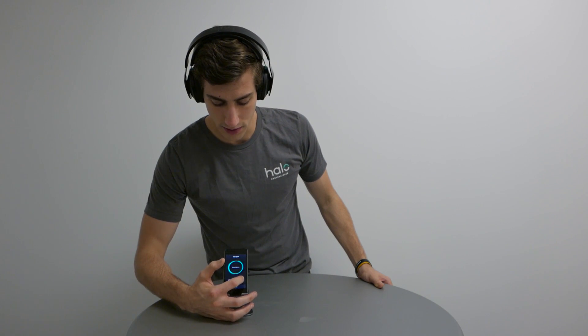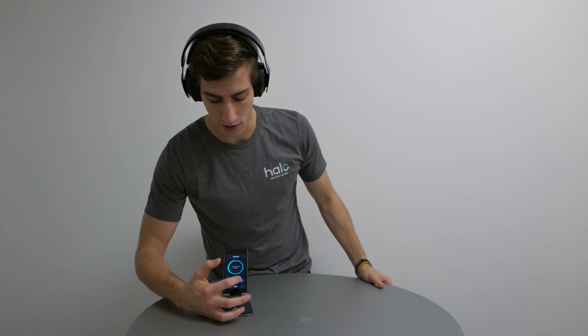To increase or decrease the strength, press the plus or minus button within the Halo Sport app to your personal preference. When the neuro priming session is complete, the headset will beep and the app will also indicate that it is over. You can then start your workout.